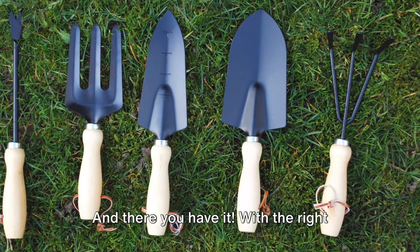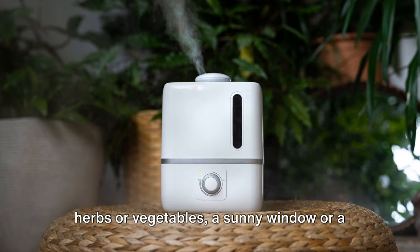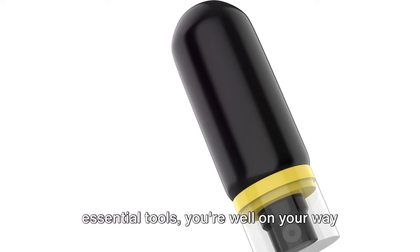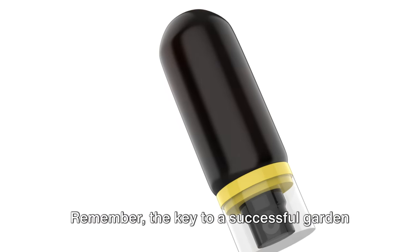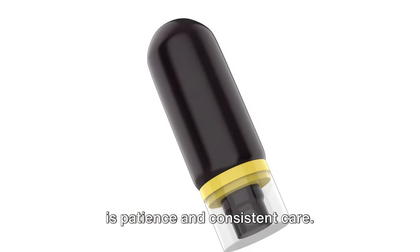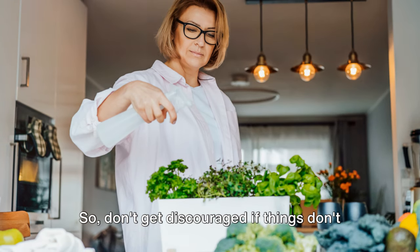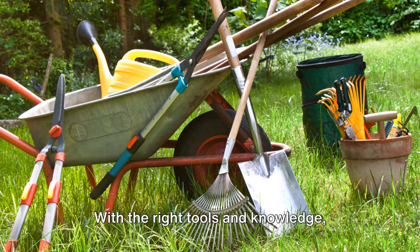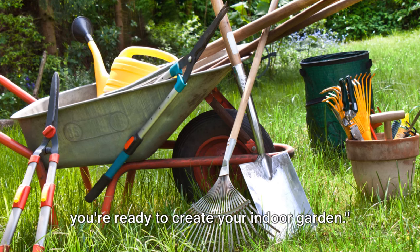And there you have it! With the right herbs or vegetables, a sunny window or a grow light, the perfect pot, and a few essential tools, you're well on your way to starting your indoor garden. Remember, the key to a successful garden is patience and consistent care. So don't get discouraged if things don't go perfectly right away. With the right tools and knowledge, you're ready to create your indoor garden.